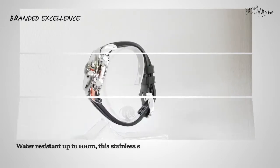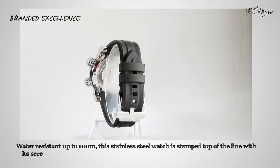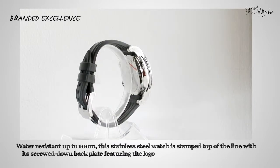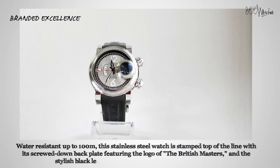Water-resistant up to 100 meters, this stainless steel watch is stamped top of the line with its screwed-down backplate featuring the logo of the British Masters, and the stylish black leather strap etched with Graham branding.